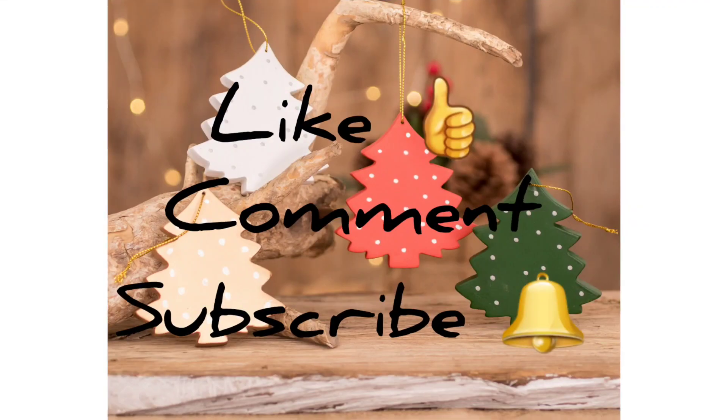If there are any of these ornaments that you like — you've seen six so far — they're super easy and absolutely the cutest in my opinion. Go ahead and give me a big thumbs up, leave me a comment, and tell me what you like. Consider subscribing and hitting the bell. I have two more ornaments to show you so keep on watching.